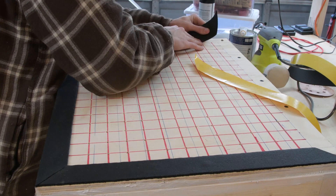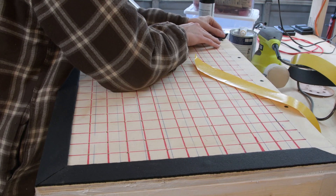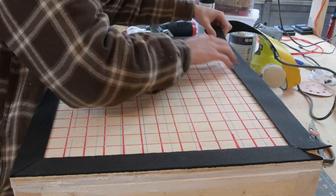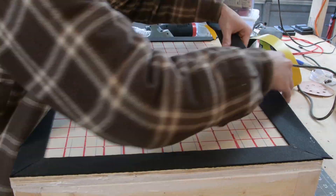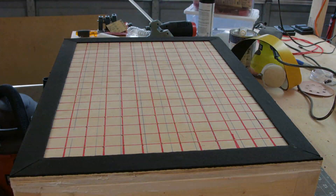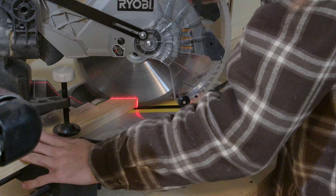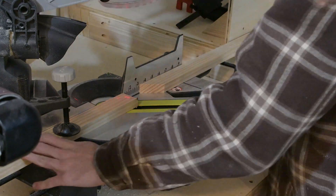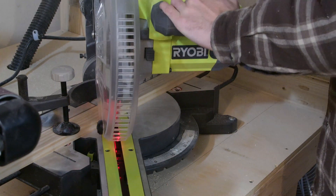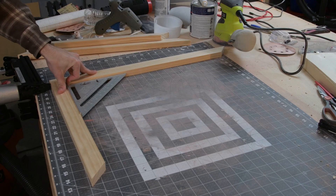To give the box a little bit extra of a seal up against the frame with the plastic, I lined the top with some weather stripping — this is just some foam tape with an adhesive backing. To make the frame that holds the plastic, I cut down some pieces of 1x2 at 45-degree angles and nailed it together using an air nailer.